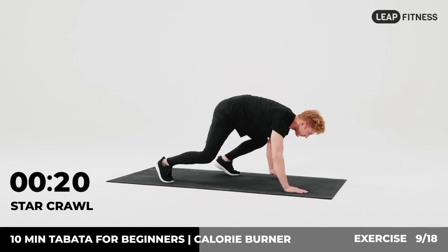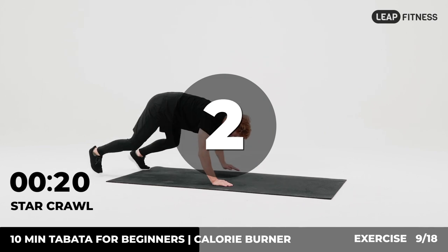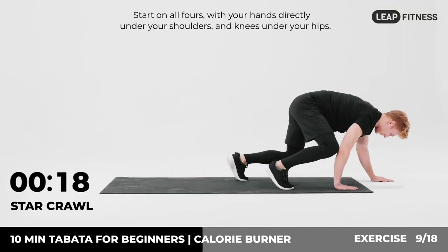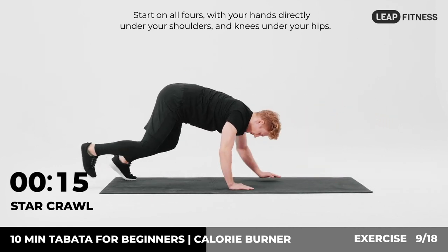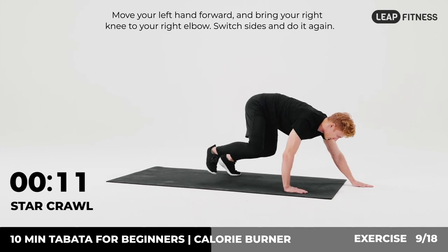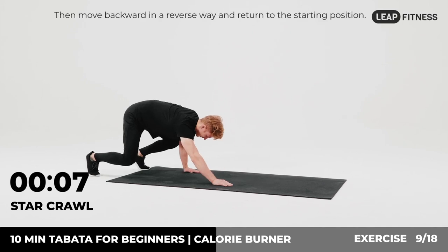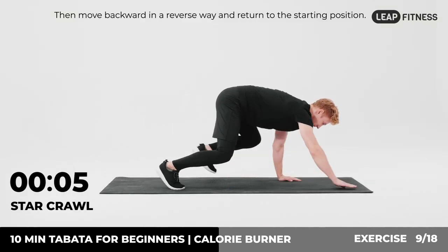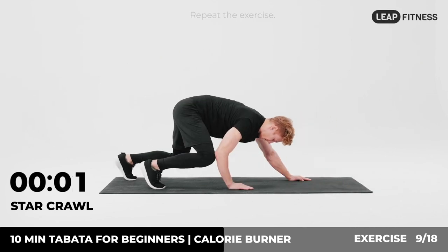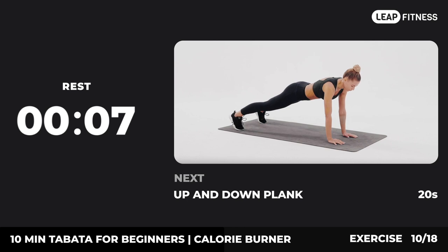Next up: star crawl, 20 seconds. In three, two, one, go. Start on all fours with your hands directly under your shoulders and knees under your hips. Move your left hand forward and bring your right knee to your right elbow. Switch sides and do it again. Then move backward in a reverse way and return to the starting position. Repeat the exercise. Now have a rest. Next exercise: up and down plank.